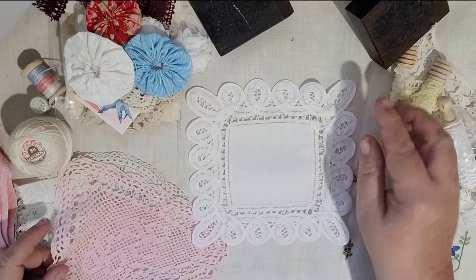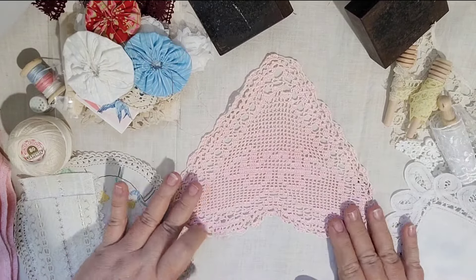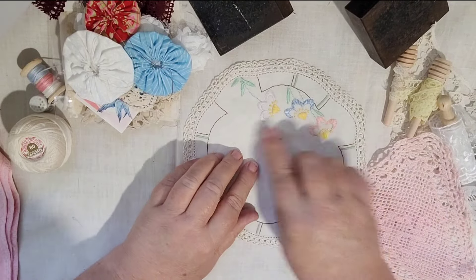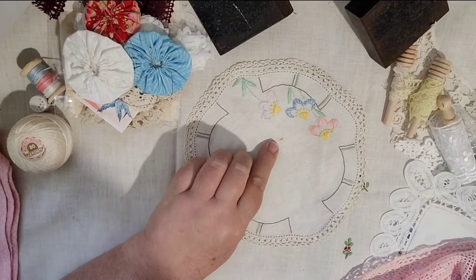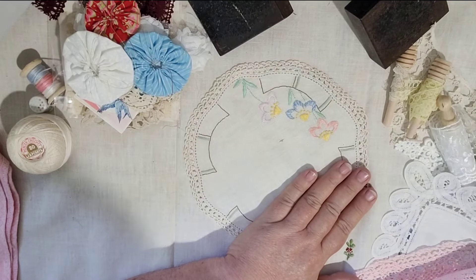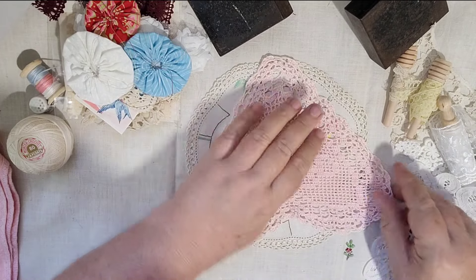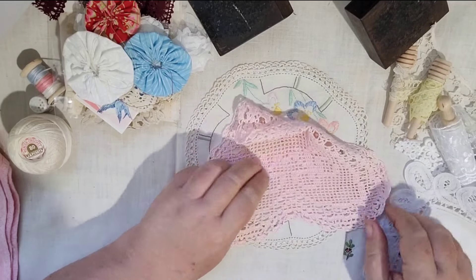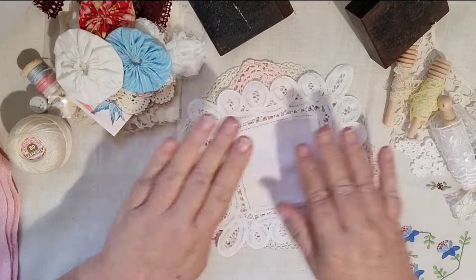There's a Battenberg lace piece, a gorgeous little pink crocheted heart, and something with some embroidery on it. Some of these do have marks on them because they are vintage or antique. No two kits will be the same because I only have one of each of many of these. In slow stitching you either cut around the shapes or embroider over the top — it's a shame to see things go to waste, so we like to give them a new lease of life even if they have a stain.